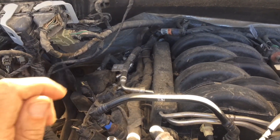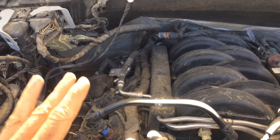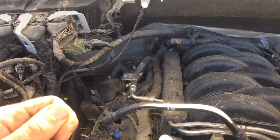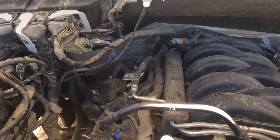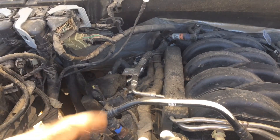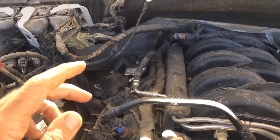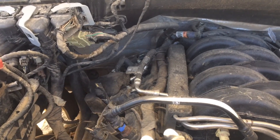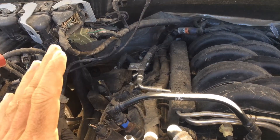They decided to tie it to the driver's side door because if they put it with the ignition, it wouldn't give it enough time to pressurize right away — you'd have to sit there a bit before starting. So when you open the driver's side door it pressurizes, and by the time you turn the key the system is already ready to go.